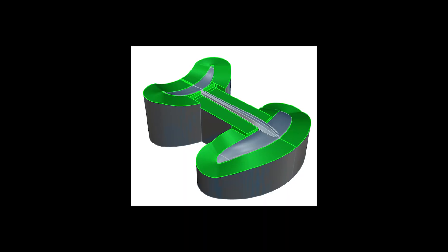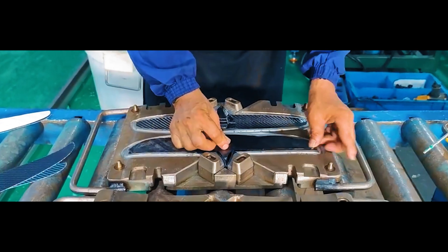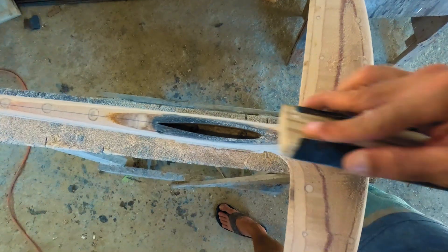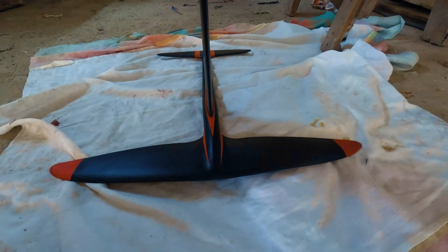There are two main methods to build a hydrofoil. The first is using a mold — the standard in commercial manufacturing. It offers high precision and fast production times, making it ideal for building multiple identical foils. The second method is shaping and laminating by hand, much like how surfboards are made, which makes it perfect for one-off custom foils like this one.